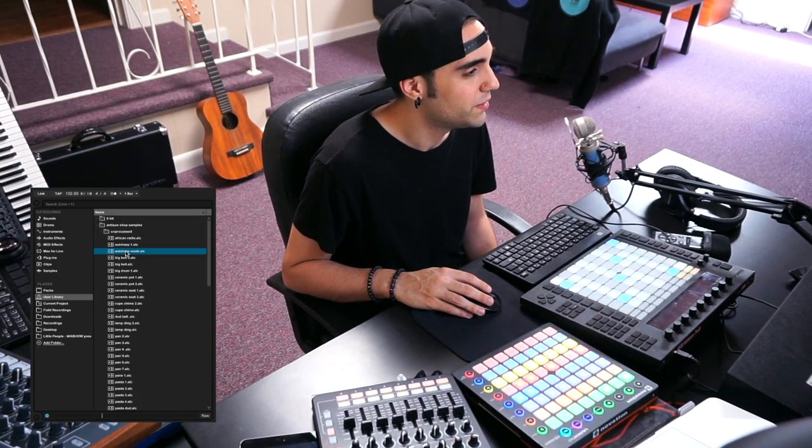What you end up with is this very hypnotic, acoustic yet processed sound. I could have easily played it up the octave, but I like doing the warping and transposing in the computer so it sounds slightly digitally manipulated. This is also where having an organized user library comes in handy — I pulled another sample from the vacation pack called 'auto harp wonk.' It's got a really interesting pitch envelope to it, like you strummed it just a little too hard. I'm going to drop that into a sampler and play it like an instrument on the Push.